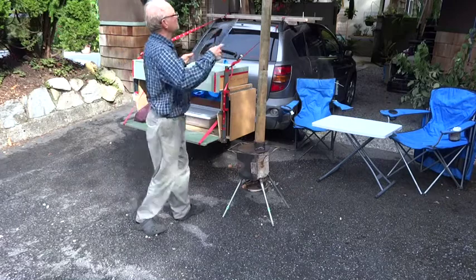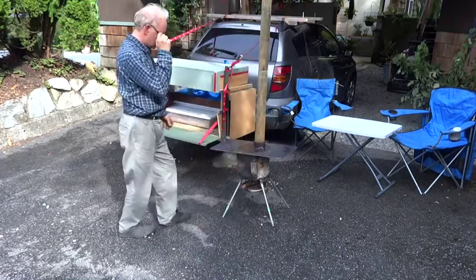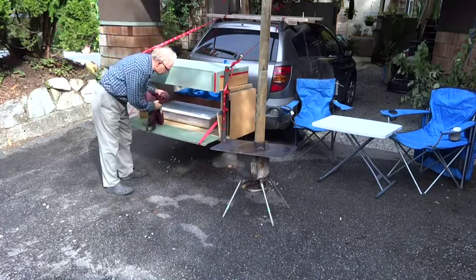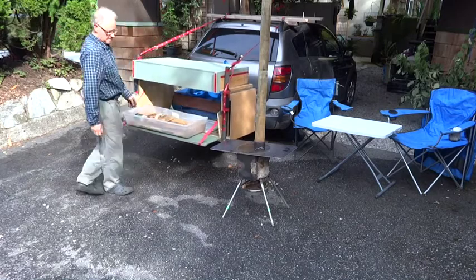Eventually that plate will have some hooks welded onto it so you can hold up the cups and things. There is my trailer hitch camp box version 2 — I'm sure there will be another version.